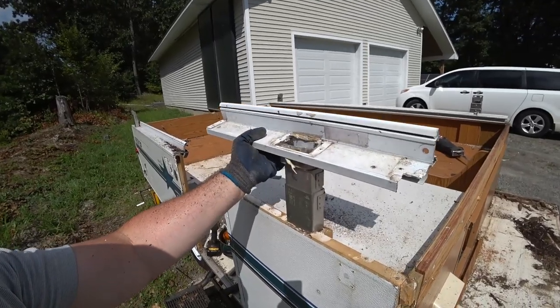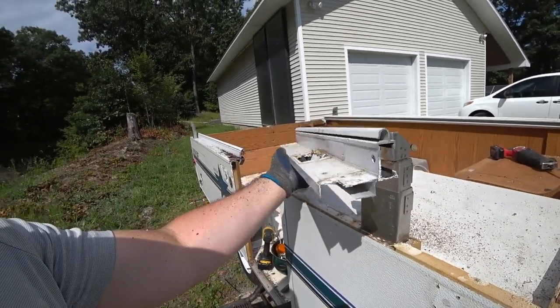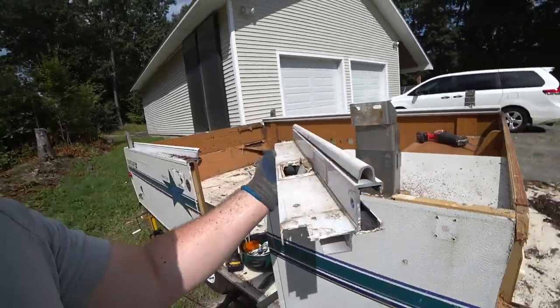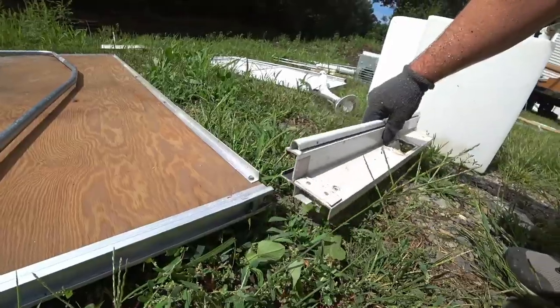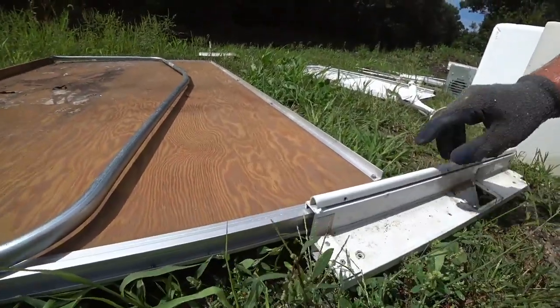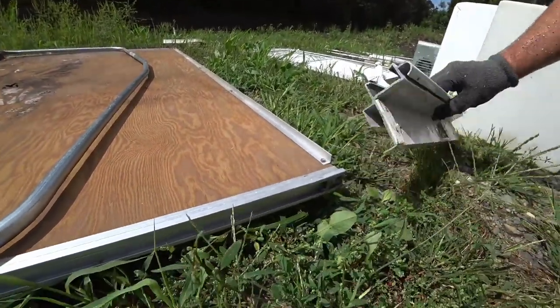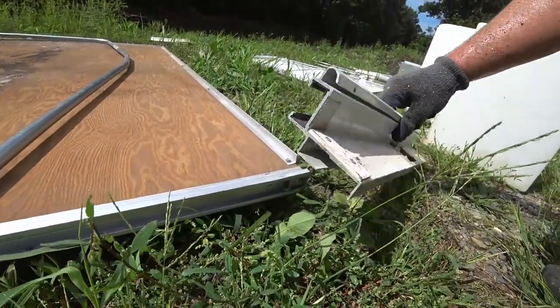I just pulled this aluminum side rail up and off. It's a neat extrusion because it is designed for the rail of the bed to go into — the bed rail just slides on like that. I might save these two parts because at some point in the future I might want to make some kind of slide and this will come in handy.